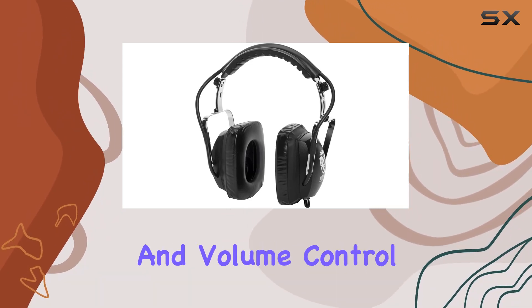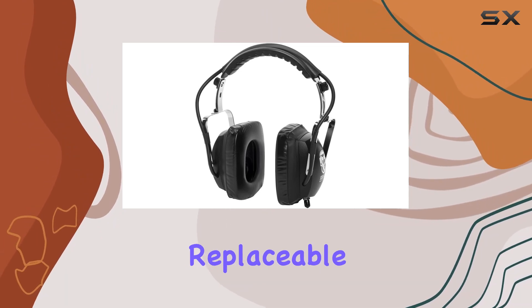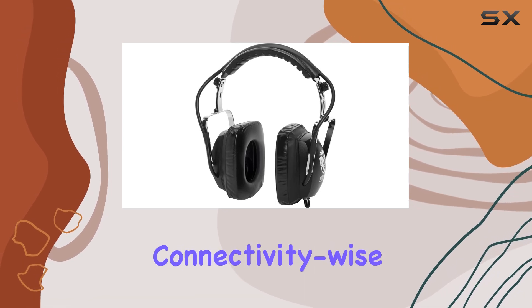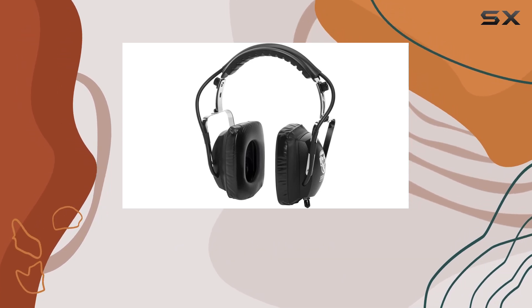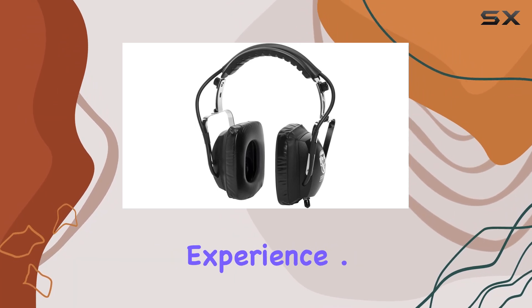The Kenz feature an on-off switch and volume control for convenient adjustments. The 9-foot heavy-duty replaceable stereo cable ensures durability and flexibility. Connectivity-wise, these headphones offer Bluetooth technology, adding a wireless dimension to your audio experience.